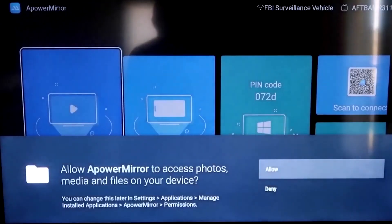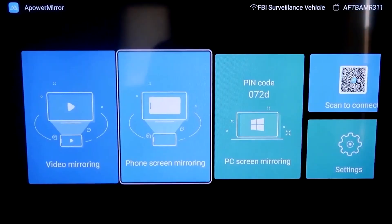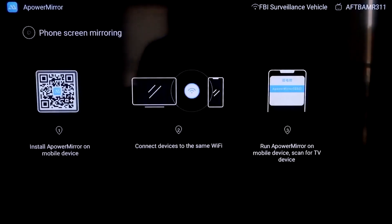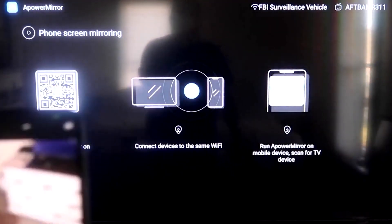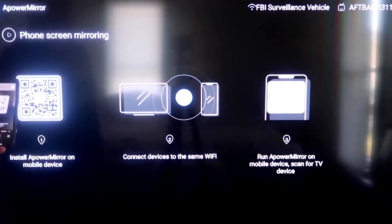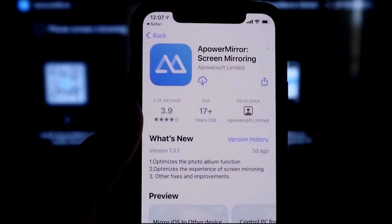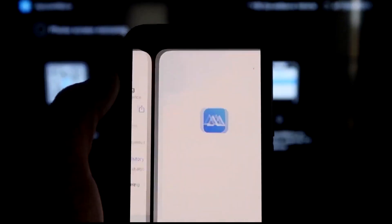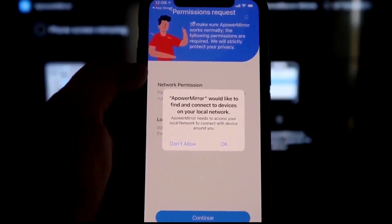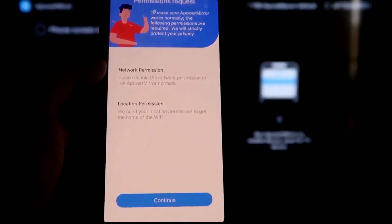Once APowerMirror is open, you'll need to allow it access to your photos, media, and files — click Allow. Go to the second tab that says Phone Screen Mirroring and click on it. It'll show a QR code on the left. Open the camera app on your iPhone, scan the QR code, and it'll automatically take you to download the APowerMirror app on your iPhone. Once it's installed, open it. APowerMirror will ask to find and connect devices on your local network — click OK, since both devices need to be on the same Wi-Fi network.